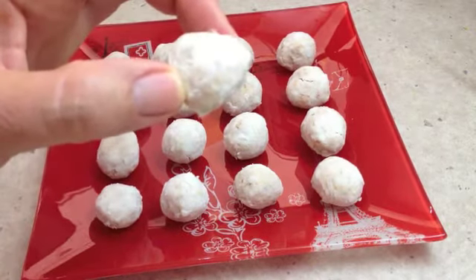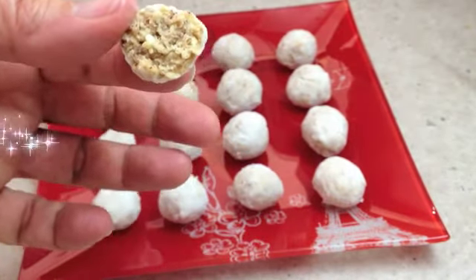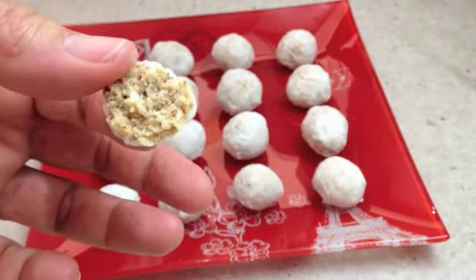There you have it, that's what they look like. Let's taste, shall we? Mmm, they're yummy! They're not too sweet, very nutty, not crumbly at all — they hold together well. They're great!